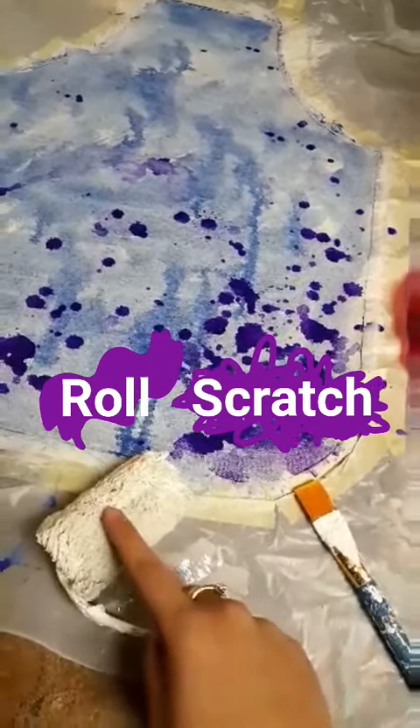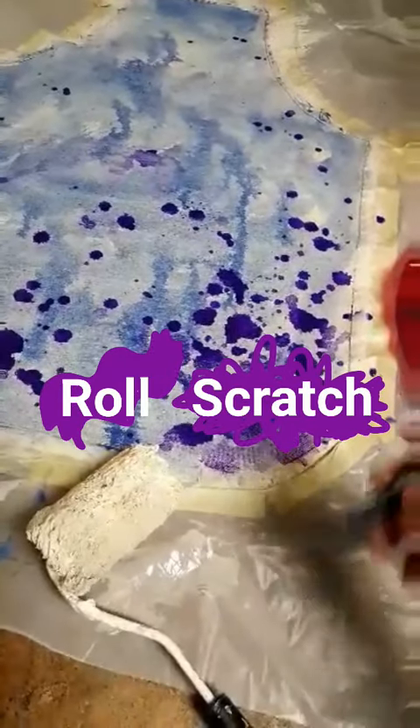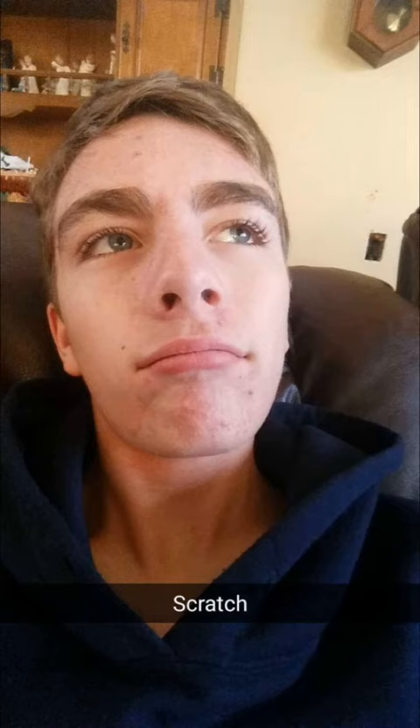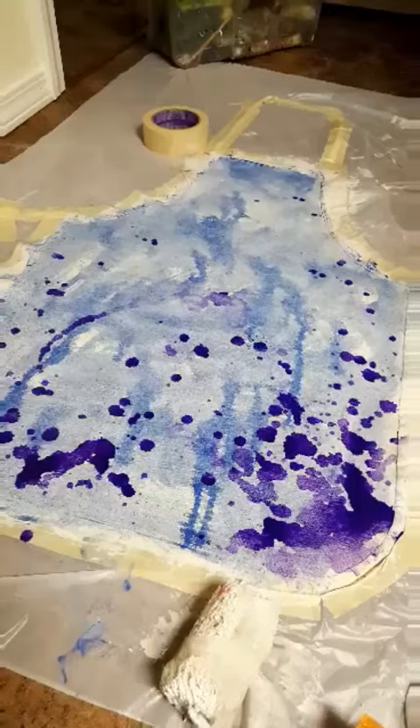One more texture — should I roll it or should I scratch it with the back of this brush? Okay, forget this roller, let's scratch it.